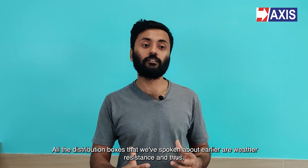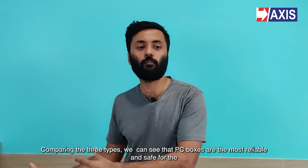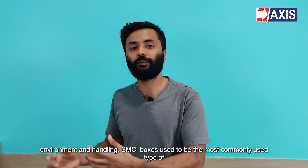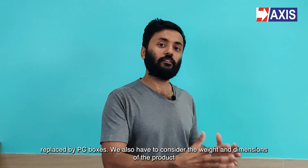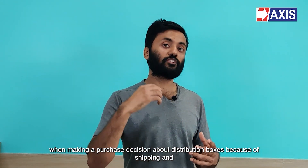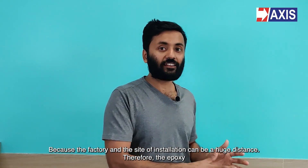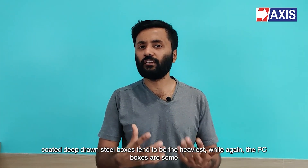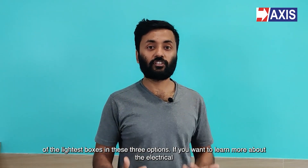All the distribution boxes discussed are weather resistant and thus ideal for outdoor use. Comparing the three types, PC boxes are the most reliable and safe for the environment and handling. SMC boxes used to be the most commonly used type of distribution box, but considering their environmental impact, they have been replaced by PC boxes. We also have to consider the weight and dimensions of the product when making a purchase decision, because the factory and the site of installation can be a huge distance. The epoxy coated deep drawn steel boxes tend to be the heaviest, while PC boxes are some of the lightest among these three options.